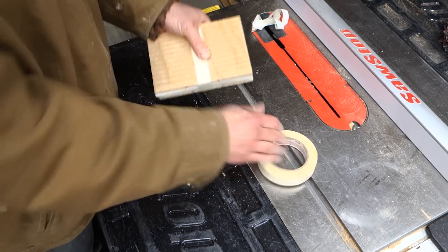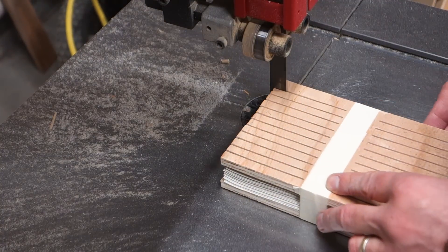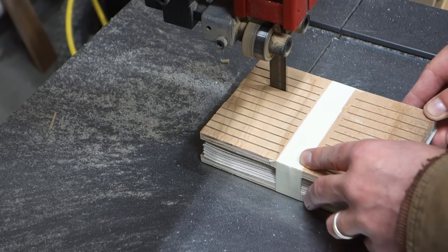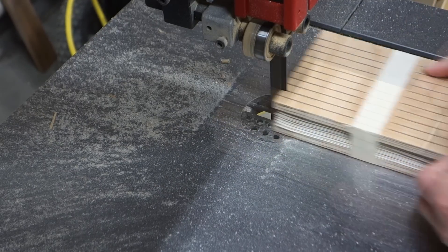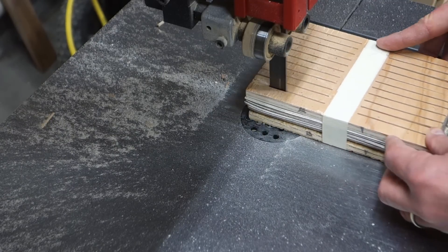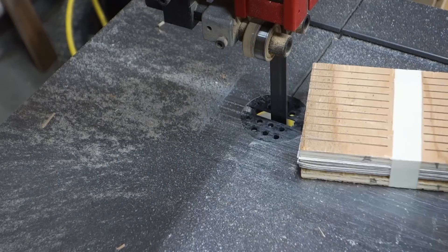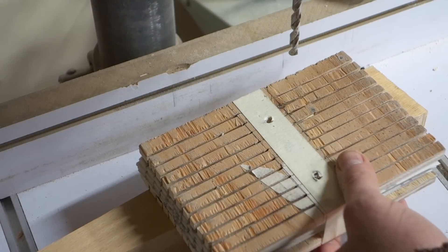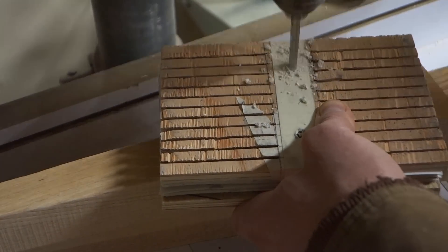This did work for me, but I destroyed my bandsaw blade and it was a good blade. I did not realize it would blunt it as much as it did. You'll throw some sparks too, so don't be surprised at that. I don't recommend using a bandsaw — it definitely works well, but I don't recommend it because of the cost.